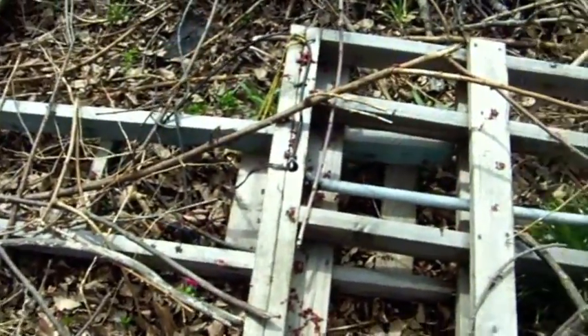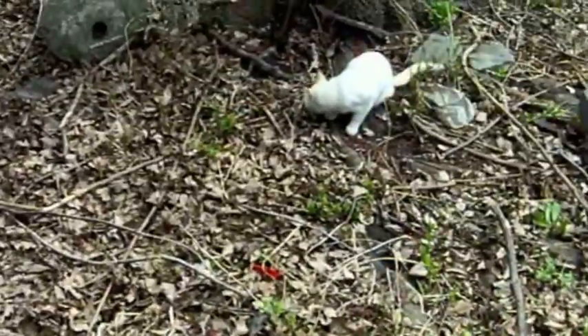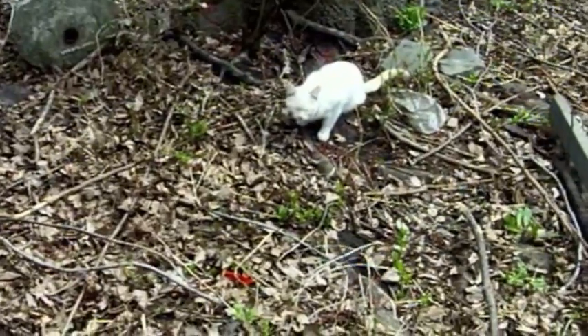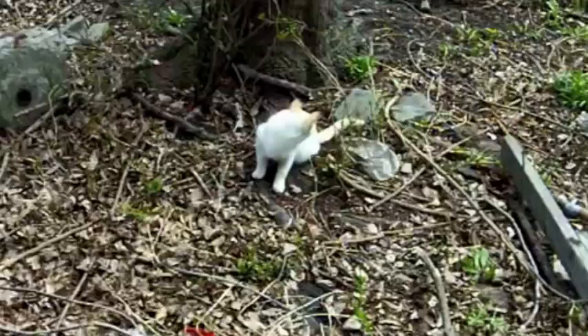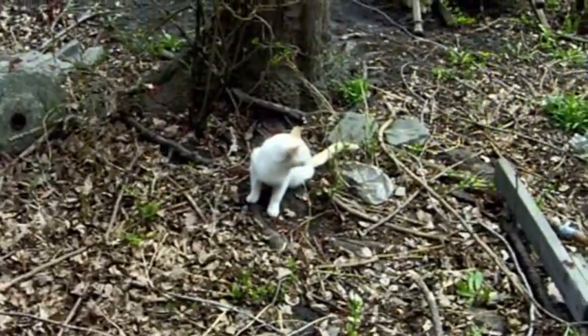I took it down from the tree meaning to disassemble it, but I never did. Fast forward to spring 2011 and I'm finally making this video — sorry for making those of you who requested it wait so long, but here it is finally and I hope you enjoy it.